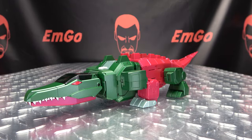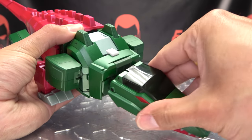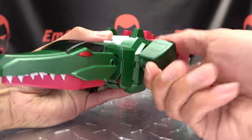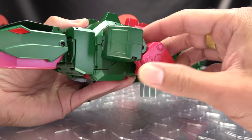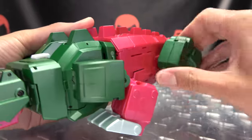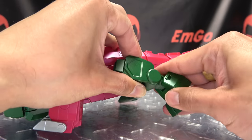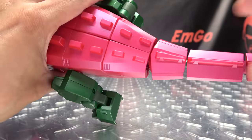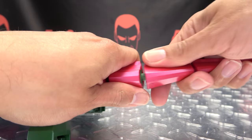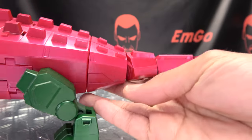As far as articulation in beast mode goes: the head can move up and down slightly, it can rotate, and you get a little bit of side to side. The mouth can open — it reveals some nice detail in there. The front legs can rotate and move in and out since these are the robot mode arms, so you get that articulation including the double joint. Toes can move downward. The hind legs can rotate, you have a double knee, and again the toes move downward. The tail has side-to-side movement and rotation at the base, a ball joint section for wiggly rotation, and the remaining sections move side to side.